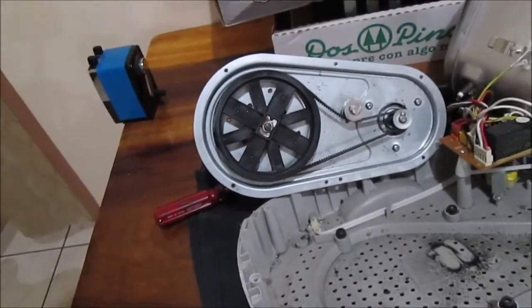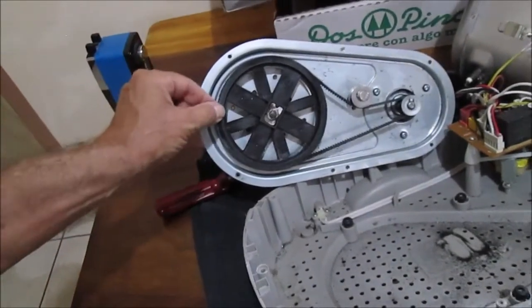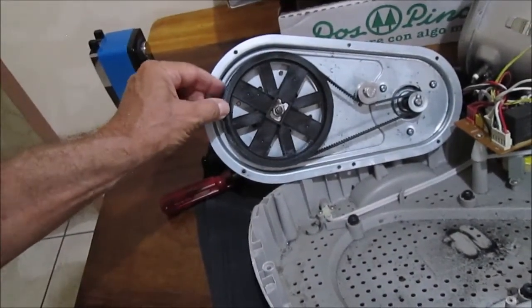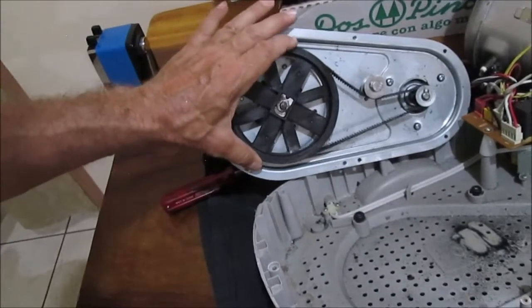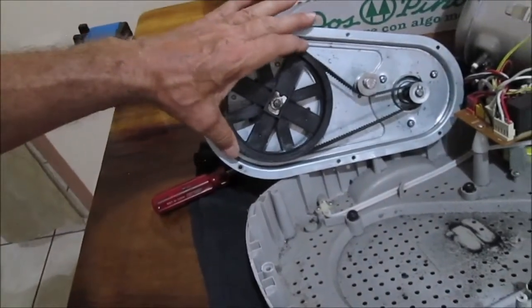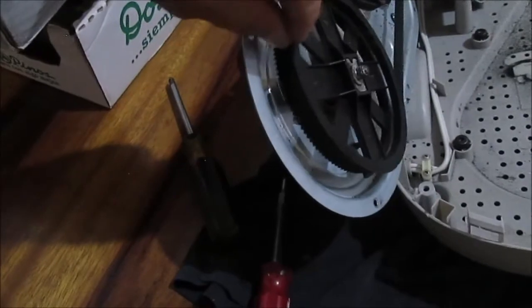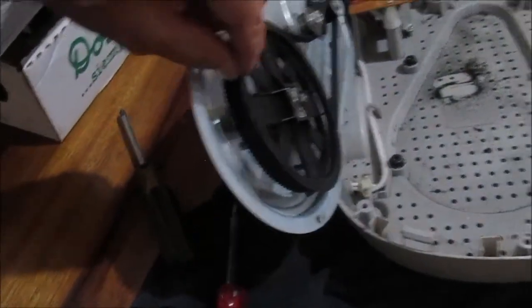Now I'm going to do the troubleshooting and see if I can figure out what's making the noise. There's obviously looseness here - some definite looseness. This is the older machine, and that kind of play is probably getting to where it's belt-eating play.